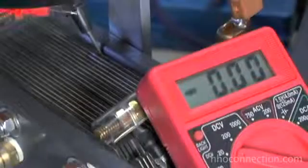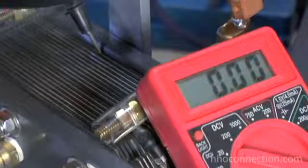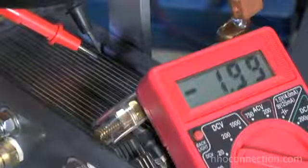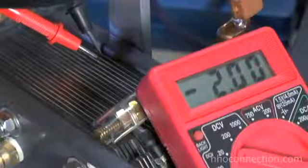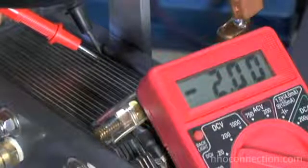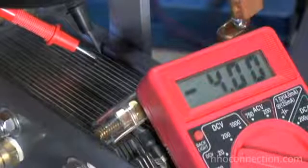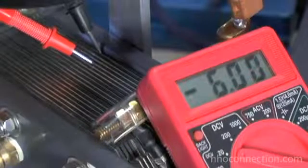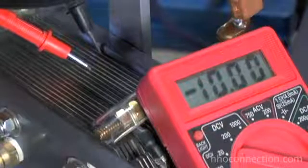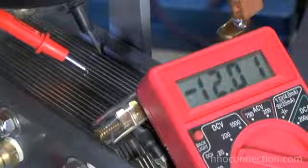I'm going to put some probes from a voltmeter to the dry cell and take a reading on different adjacent plates so you can visualize what I was talking about. If I put the probe on the first two plates, you'll see it reads just about exactly 2 volts. As I move across those plates, I should add 2 volts for every plate I go across. So now I move the probe over one more plate — 4 volts. Move it again — 6 volts. One more time — 8 volts. One more time — 10 volts. And the last plate in the series — 12 volts.